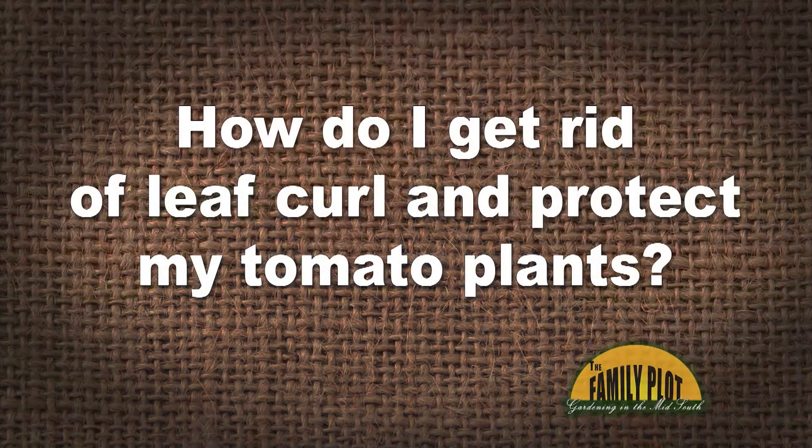This year I lost 80 tomato plants to leaf curl. How do I get rid of leaf curl and protect my tomato plants? And this is Arthur. So Booker, we'll start with you. How do you think you get rid of leaf curl?